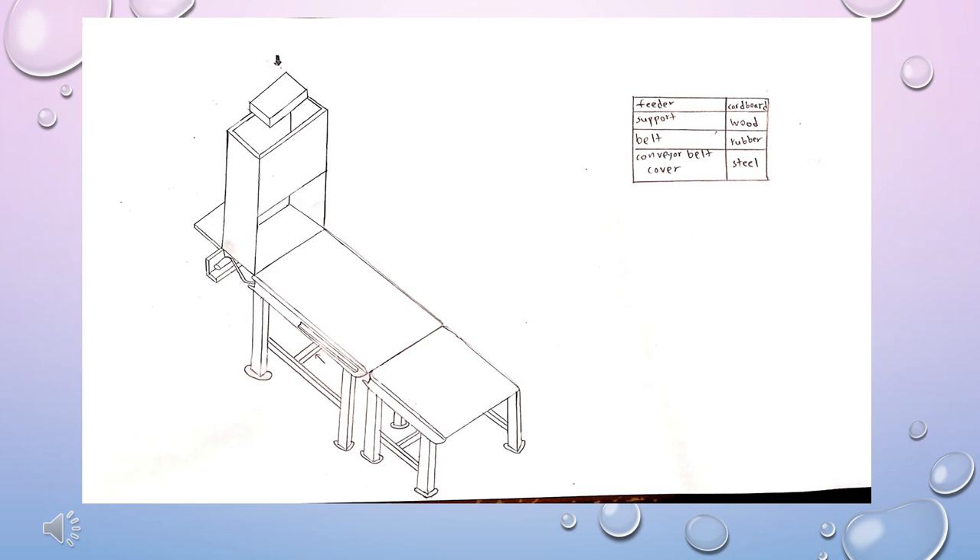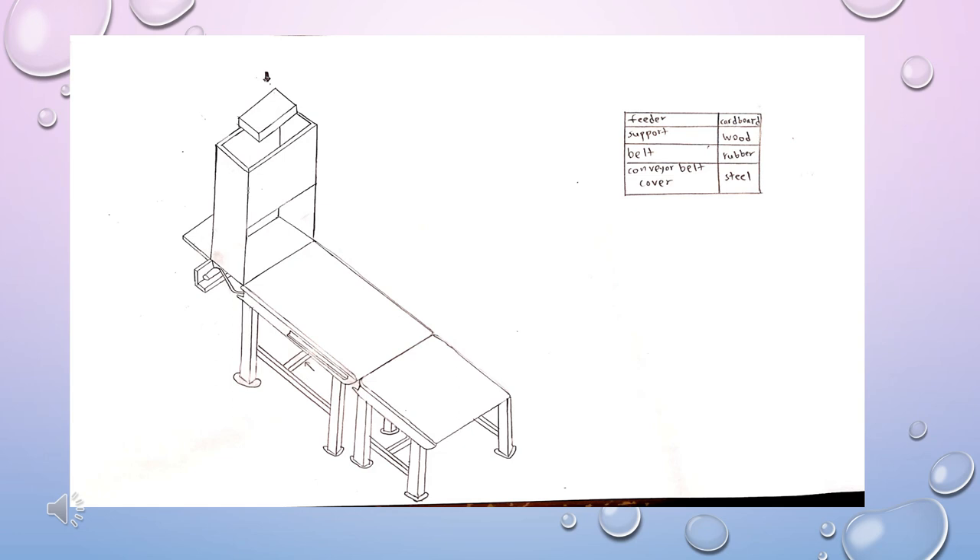Firstly, our task is to design a conveyor belt which could handle three boxes to move smoothly without any distraction and drop the second box when it reaches 75 cm within 30 seconds. My main idea is to build a conveyor belt with a retracting mechanism.